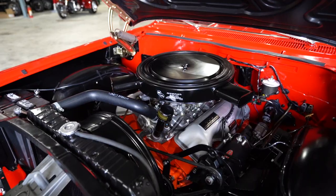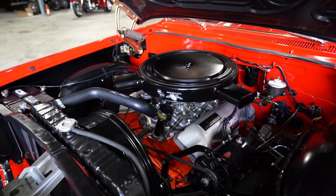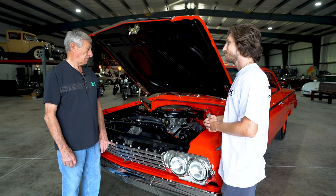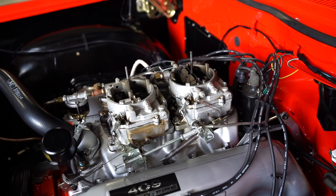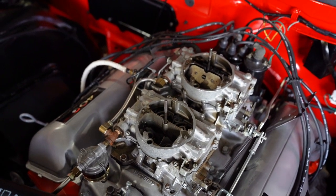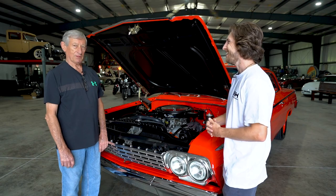This is a 409 — 409 cubic inch, 409 horsepower. They made three versions: a 340 horse, a 360, and then a 409, and they had different camshafts. The 409 has two four-barrels on it where the others were single four-barrel. So this is the dual — this is the big one, this is the bad boy in '62.